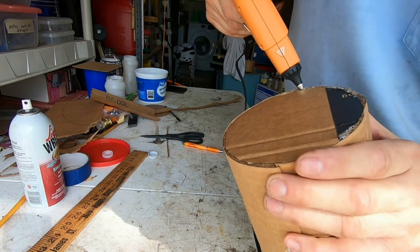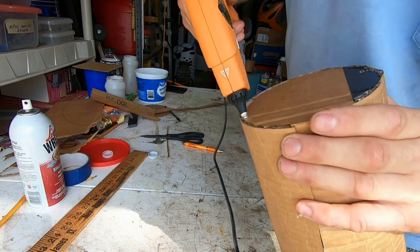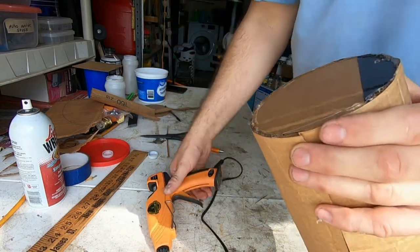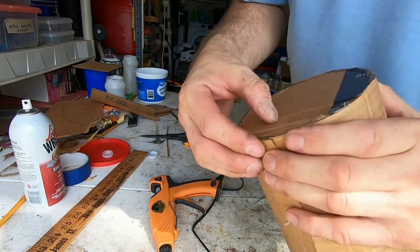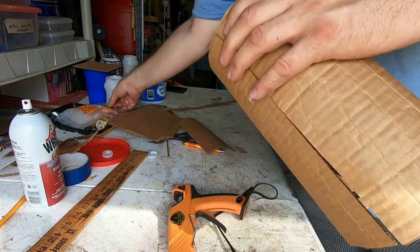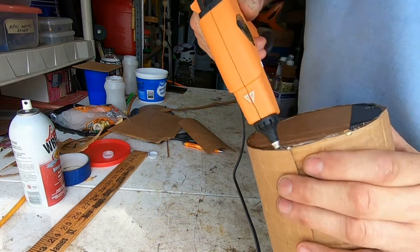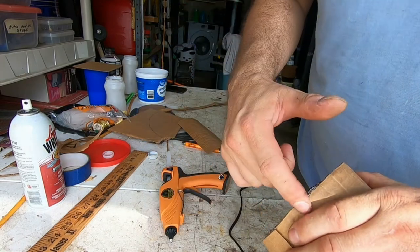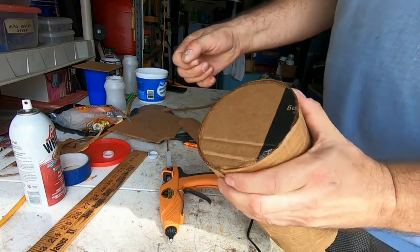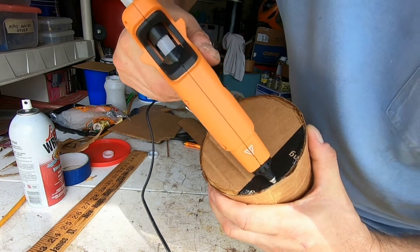I'll apply the hot glue just like this, going around the seam. I'll adjust my finger so I don't get hot-glued. I need to reload a hot glue stick — put it in like that. Wipe off any extra, then basically hold it just like this until it's dry. I think I missed a spot right there, so I'll do a little bit more.